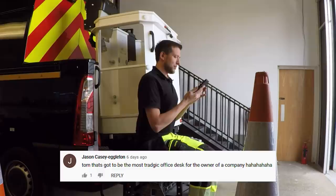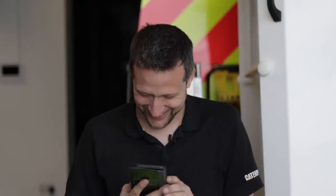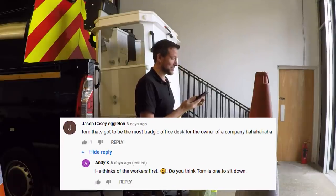John Casey Eggleton: that's got to be the most tragic office desk for the owner of a company. Tom wants to sit down. No, I actually don't care — I wanted to have the whole office as my office with a big gangster-style desk but in reality I'm never going to use it. I hate sitting in that office. Sarah and Venita argue with me to come upstairs and do paperwork but I avoid the office at all costs. Most of my paperwork I do over by the kitchen.